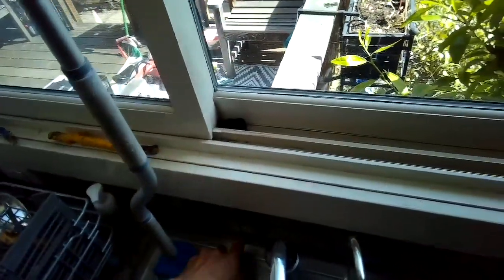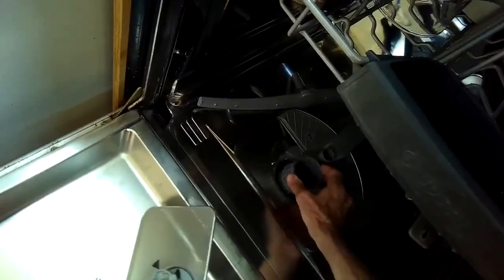I cleaned all that out — just lifted it out — then put the cap back on. When I tested the dishwasher it was able to drain really well. This is a common problem with dishwashers that have air gaps installed, which is probably about 80% of them.